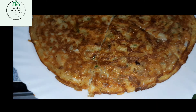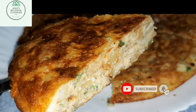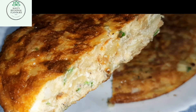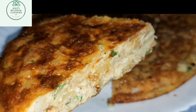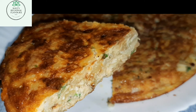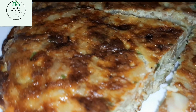Let me just cut the Spanish omelette. This is a very healthy recipe with potato, cabbage, onion, and cheese. Hopefully you like the video! If you all like my video, please do subscribe to my channel. Thank you so much for watching Covey's Regional Flavors.